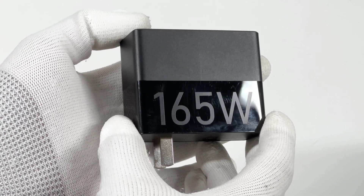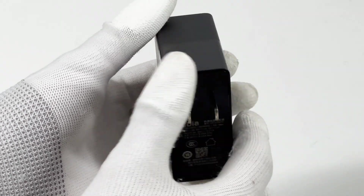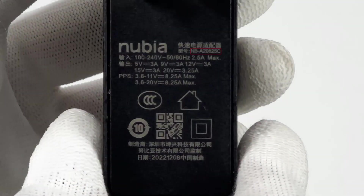The included 165W charger has one USB-C port. The model is MV-A20825C. It can support input of 100-240V, 50-60Hz, 2.5A, and it can provide up to 20V, 8.25A output, which is 165W. The manufacturer is Quinex.